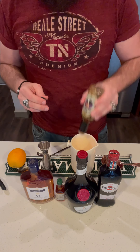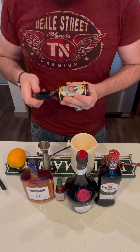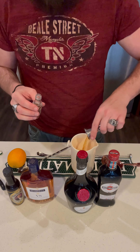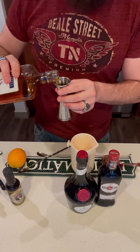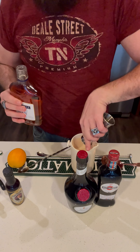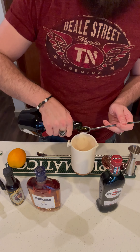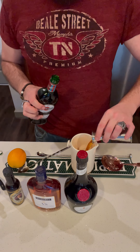Four, five, six good dashes. Jack Daniel's rye. Martel Cognac. Bénédictine. Sweet vermouth.